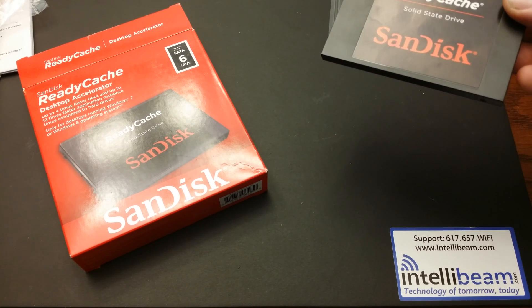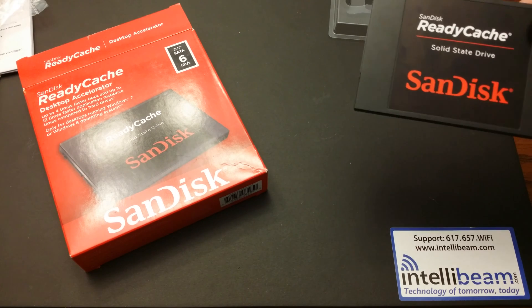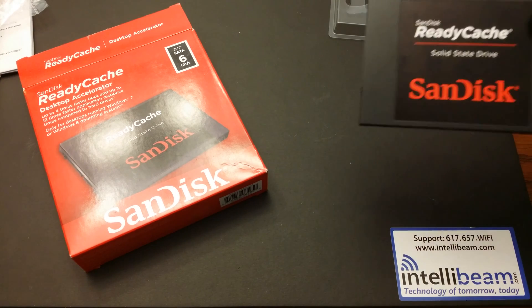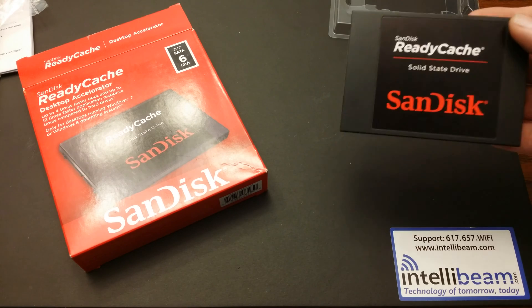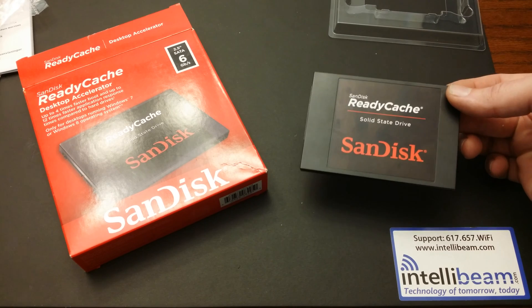It has sequential read speeds up to 450 megs a second. The write speed is up to 110 megs a second. It's compatible with Windows 7 and Windows 8, but that's only if you're using it with the ReadyCache software.